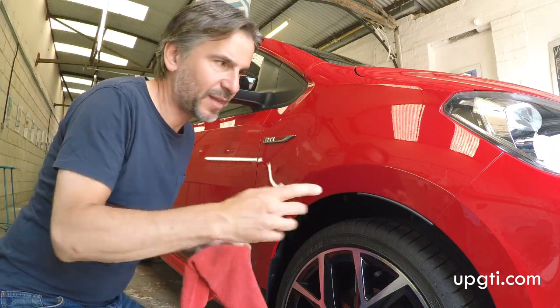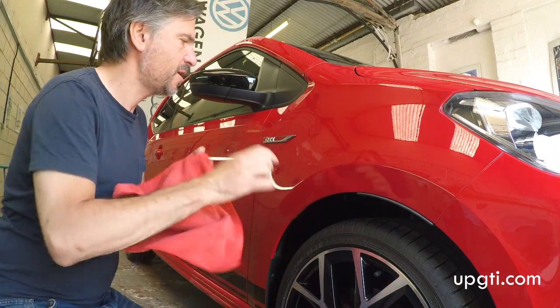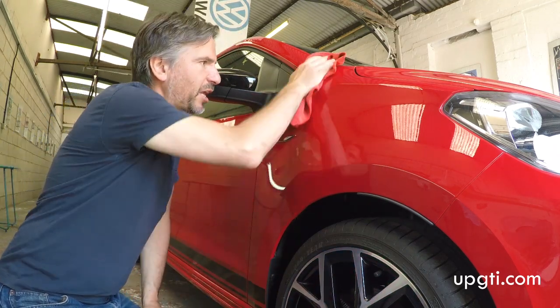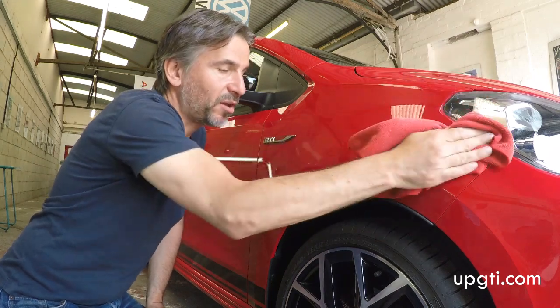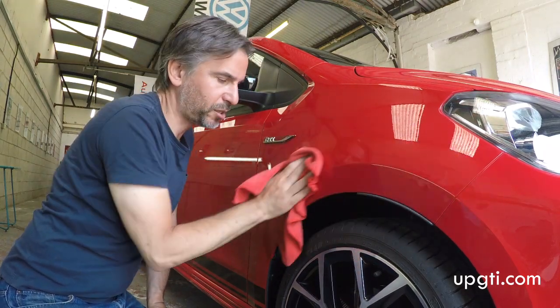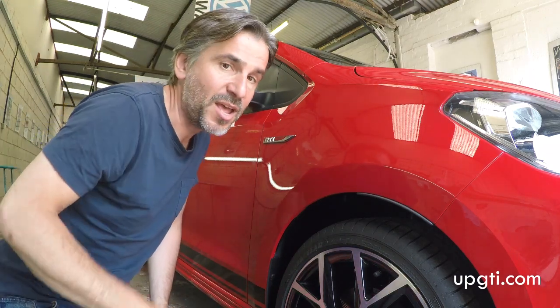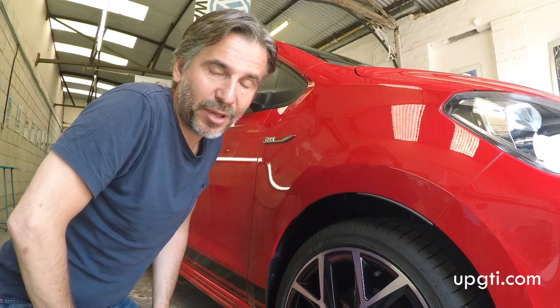That's one panel done. It leaves kind of a waxy residue, so you just wipe that off with a different microfibre, and then you're ready to go on to the next phase using the blue compound — after which we can get onto the lovely Autoglym HD wax. I'll get around the car — it's going to take quite a long time to do the whole car twice with the two different compounds. When we've done that, we'll have a look at waxing it.